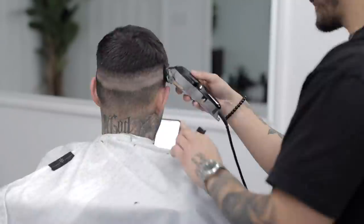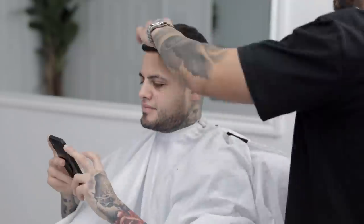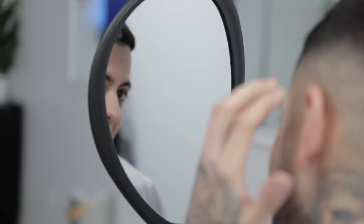Hair done, my hair up as usual. Now it's time to get him cleaned up. How'd that do? I asked for a mid-fade and you gave me a mid-fade.